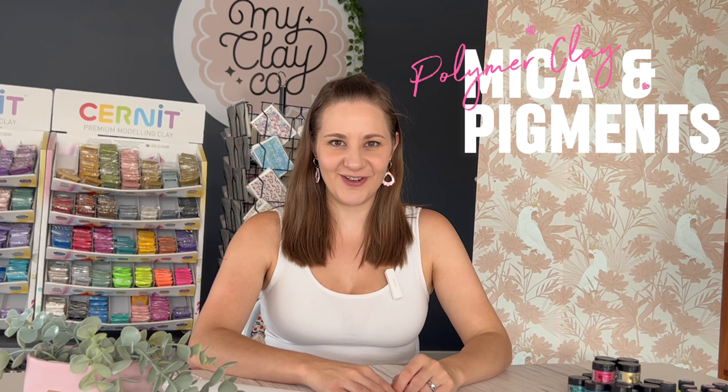Hi everyone, welcome back to the My Clayco studio. Today we are going to be having some fun creating with micas and pigment powders on polymer clay.